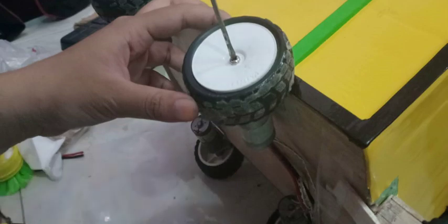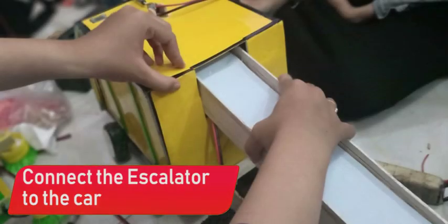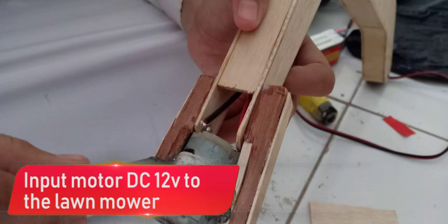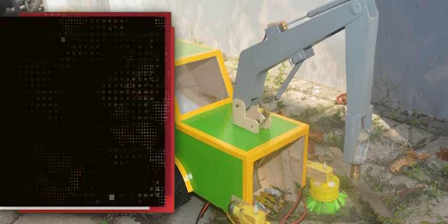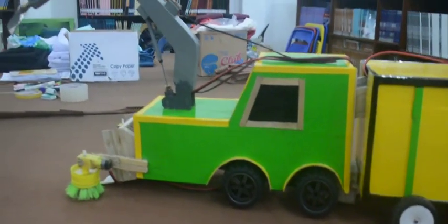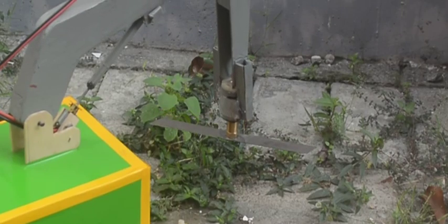The controller is a smart car that is driven using remote control. This car has several important parts. The lawnmower is driven using a DC minimotor shaft to increase the crank down.